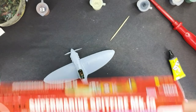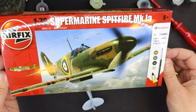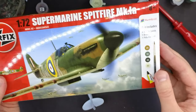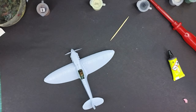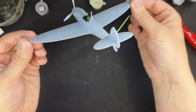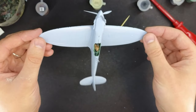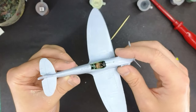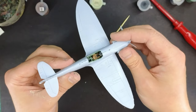Hello everyone, Matt from Model Minutes here and welcome back to part 3 of the 1:72 scale Supermarine Spitfire Mark Ia Build With Me series. In the previous episode we completed our model to this point, and it's now pretty much ready to go for some painting. So join me for episode 3 of the Build With Me Supermarine Spitfire Mark I.